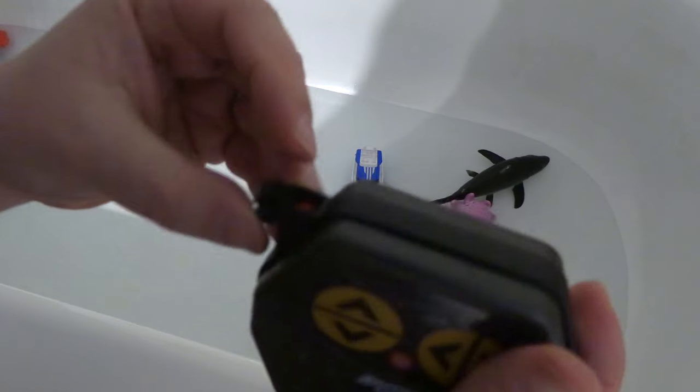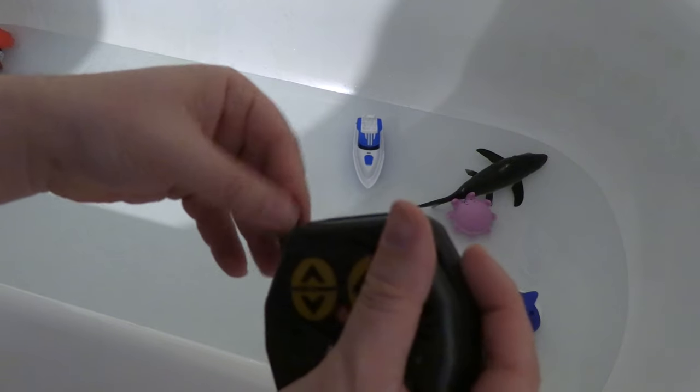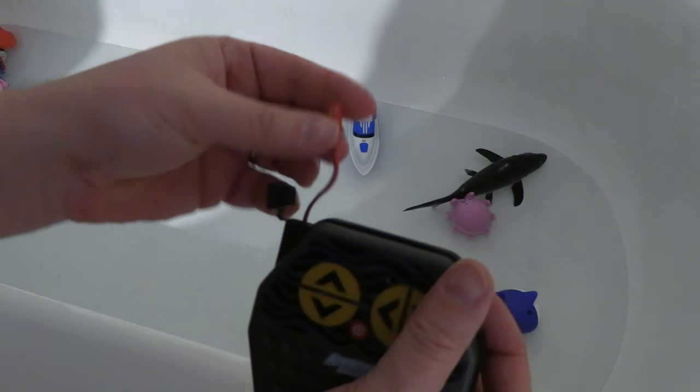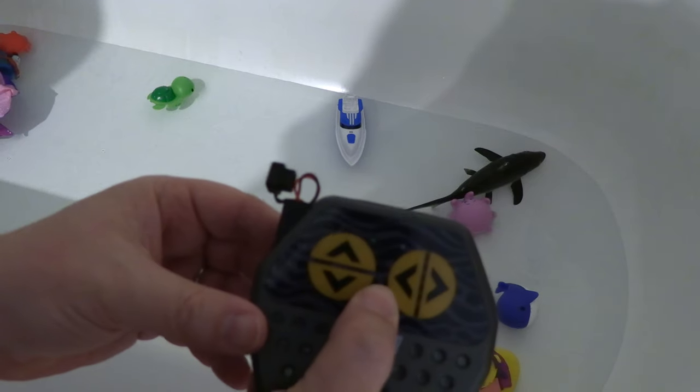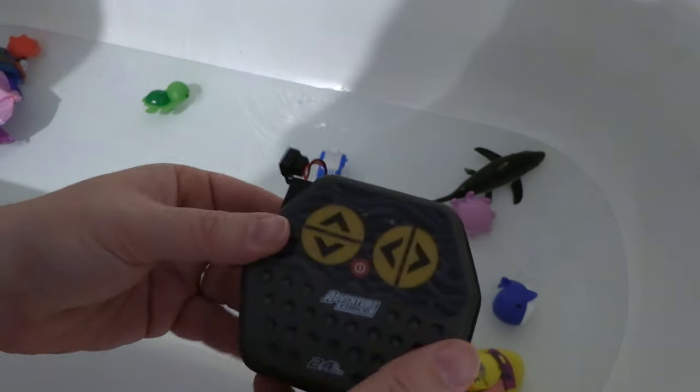If you need to charge it, you can unplug the wire here and plug it in — but dry it all off first before you do that. For the controller, you just turn it on and hold it there, then press it once.